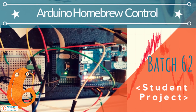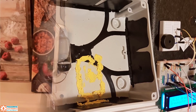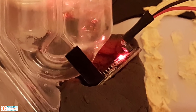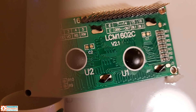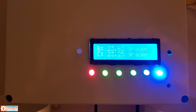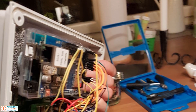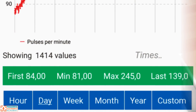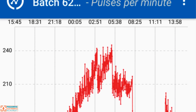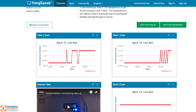Homebrewing with Arduino. Ever done any homebrewing? If you have, it's hard not to have Arduino pass through your mind as a tool to help in the process. This Arduino homebrew project is the result of a ton of hard work and dedication from Kloss Bergman. Kloss used an Arduino Mega, temperature sensors, an SD card reader, LEDs, an ethernet connection, and more to make one heck of a fermentation control and monitoring system. And he also sends all this data to ThingSpeak.